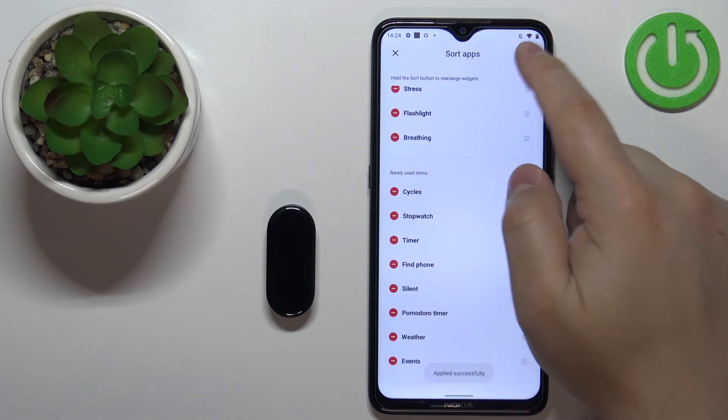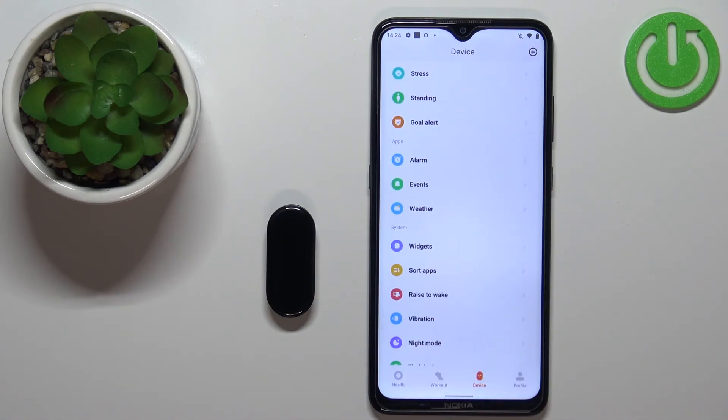And that's how you customize the app menu layout on this device. Thank you for watching. If you found this video helpful, please consider subscribing to our channel and leaving a like on the video.